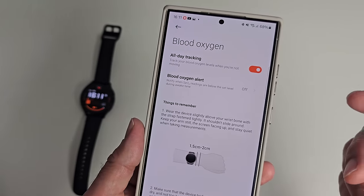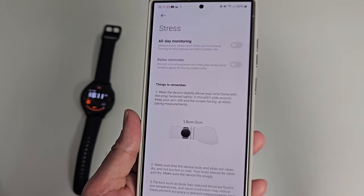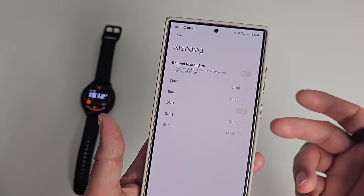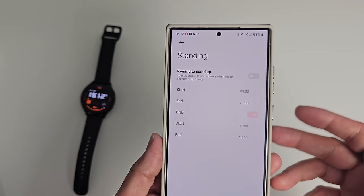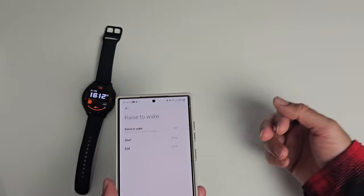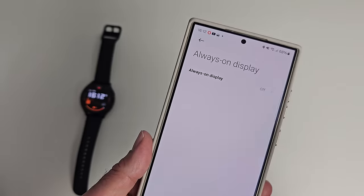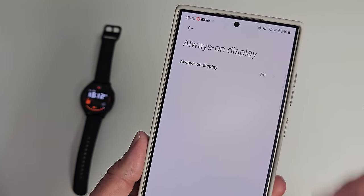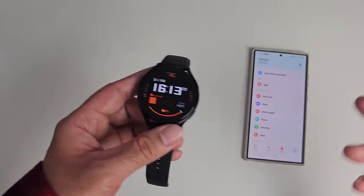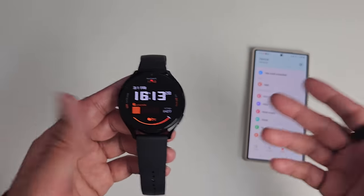I like to have blood oxygen on constantly. Stress monitoring I left off — it would probably stress me out more seeing my high stress levels. Standing reminders are off by default and I leave them off too. Raise-to-wake is also off by default; switching it on can drain the battery as you may accidentally wake the screen many times throughout the day. Always-on display is the real battery killer — it looks nice but expect reduced battery performance. I usually have brightness set to adaptive. Based on my settings, I achieved two full days of battery life, which is basically the same as my Galaxy Watch 6.